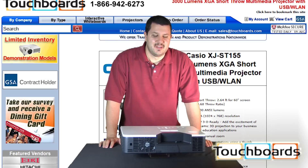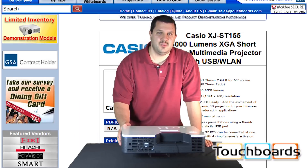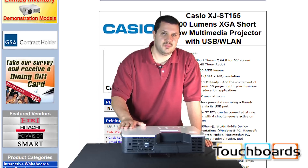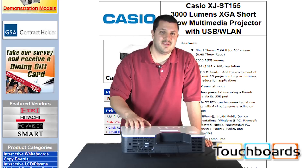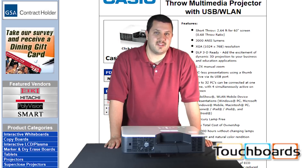Hi, welcome back to Touch Boards. Here today we have the new Casio XJST155 short throw projector. This is their 3,000 lumen model. What's great about this is it's lamp free — it has their hybrid light engine with up to 20,000 hours of life.